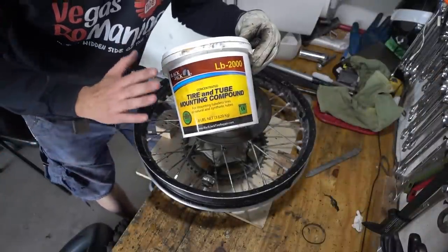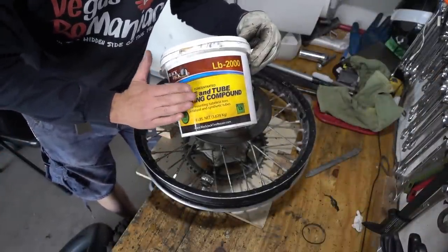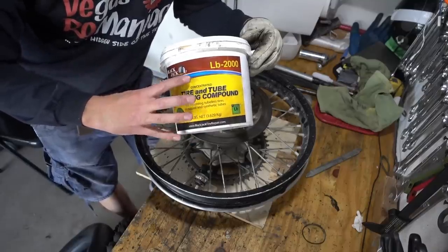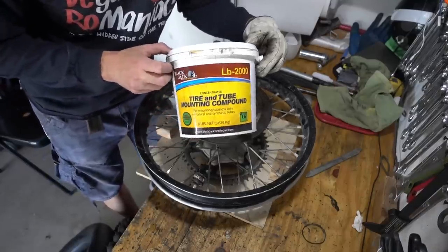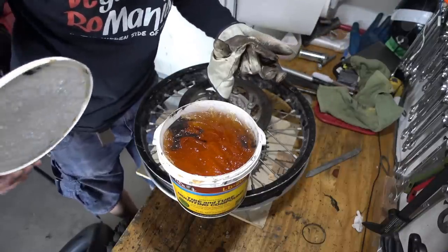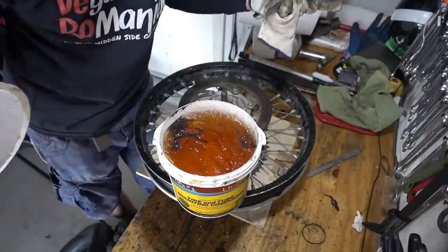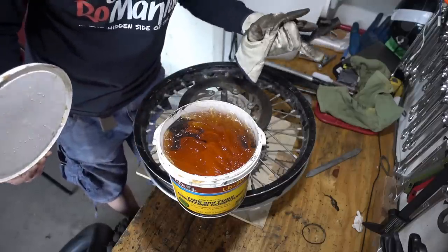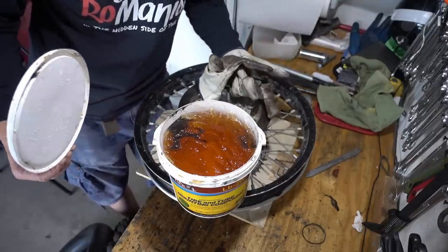One of the downsides of owning a mousse is you have to have $25 worth of mounting compound. I've been using this one for about 3,000 miles and this is how much I've used so far — it's still full. I've used so little. A lot of people complain about how expensive mousse is to maintain because of the tire compound, but I'm going to have this one for the rest of my life.